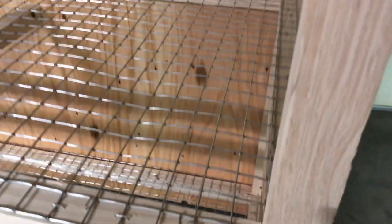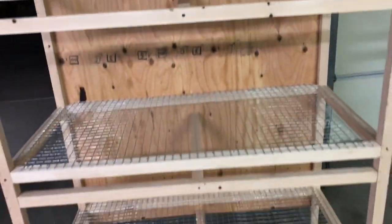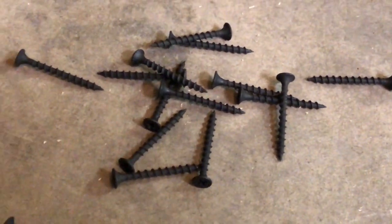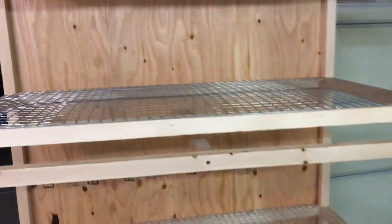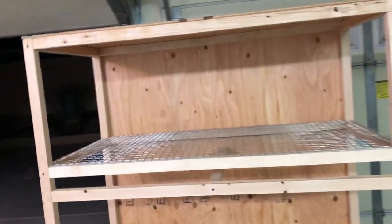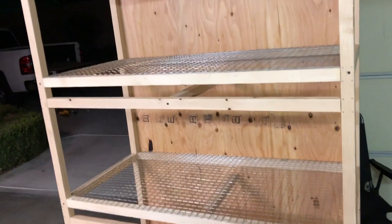Now I'm going to add the side walls and dividers to divide the three spaces into six individual compartments. I did forget to mention — you'll also need one-inch screws to screw in the plywood, so don't forget those. Comment, subscribe, let me know what you think. If there's anything I can help with, let me know — I'll give you guidance, and all measurements should be in the video.